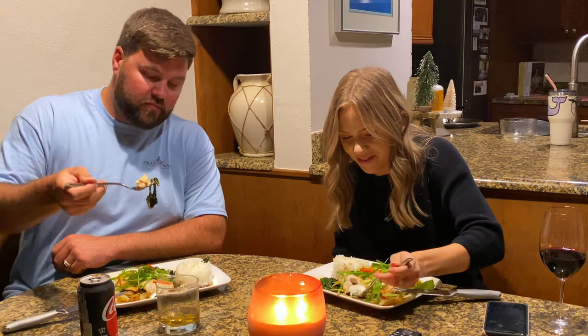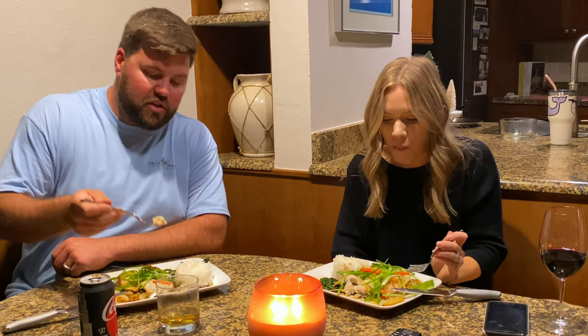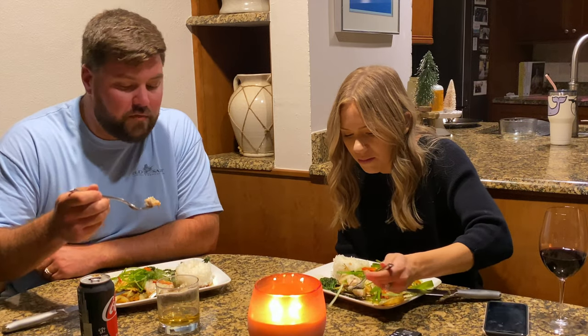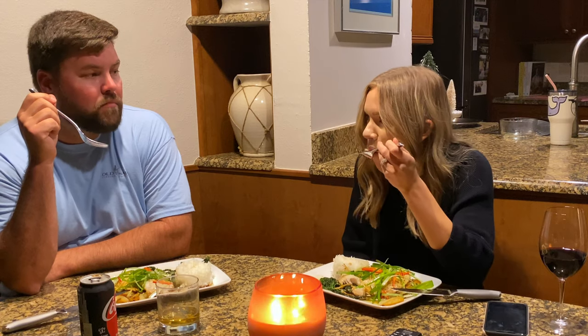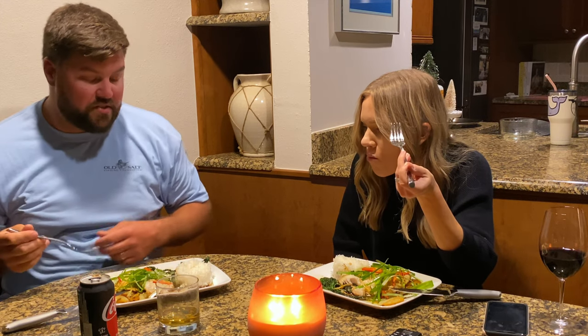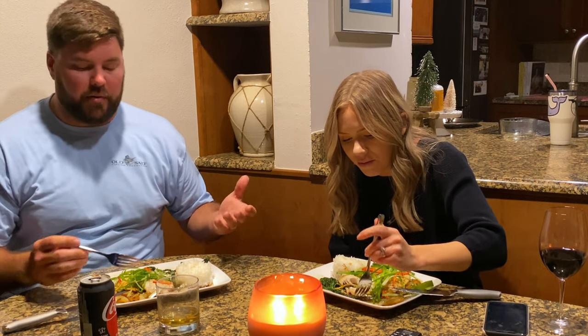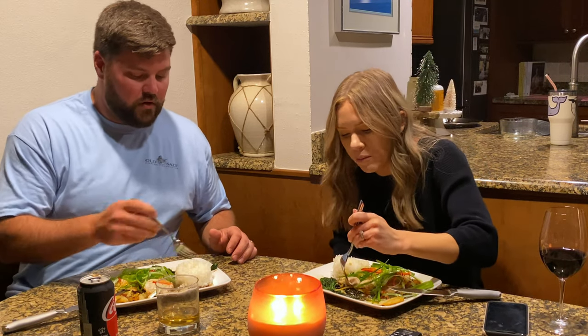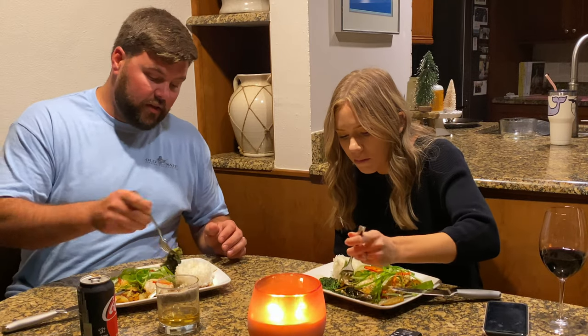I'm going to do a little bok choy with a little bit of fish. Actually, I'll just do the fish by itself — there's a big old chunk of ginger on there. Fish by itself. It's pretty hard to mess up hogfish. That's pretty good. It's steamed, it's a different texture — usually you get that crunch from a pan fry on the bottom side. It's different, but it's moist. The texture is chewier. Well, that's how I cooked it.